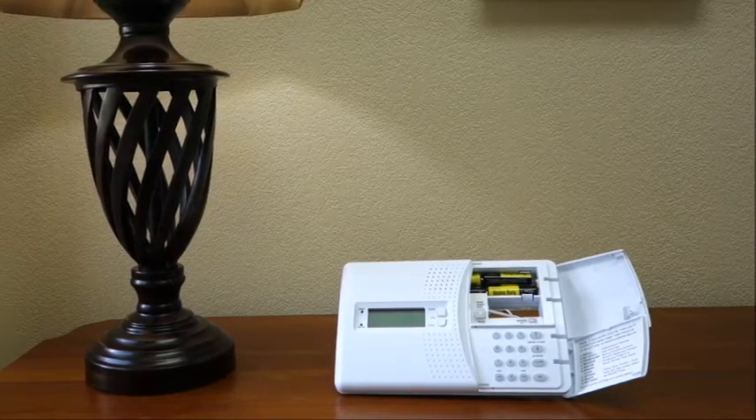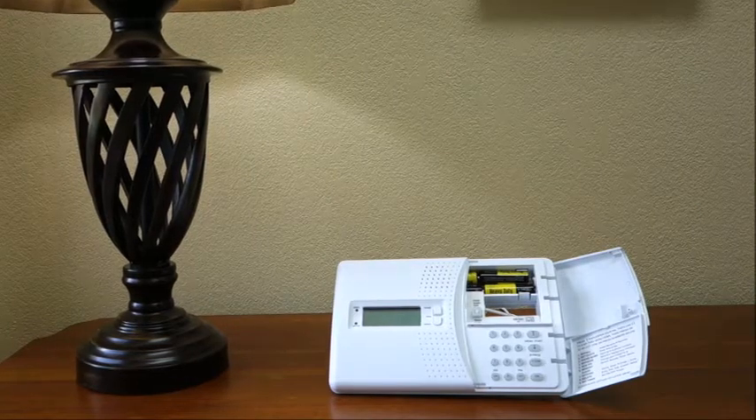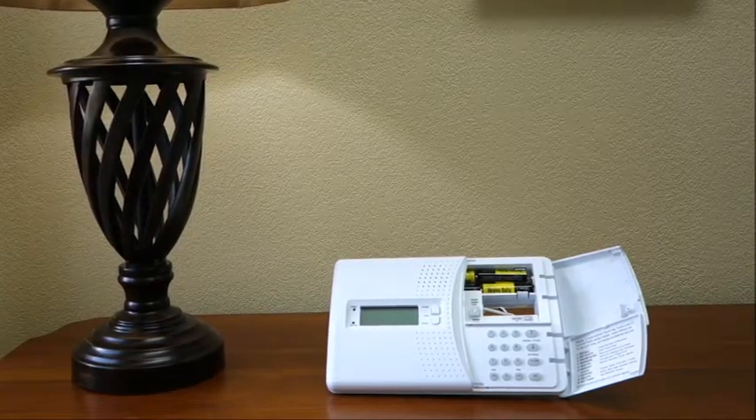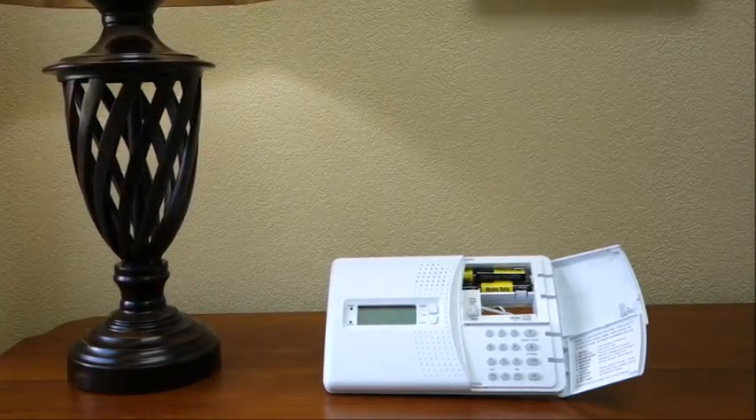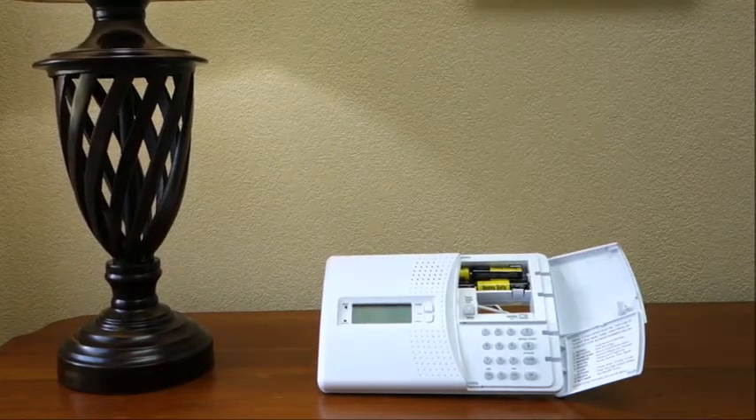In order to purchase a SIM card, you'll need the console's IMEI number. The IMEI, or International Mobile Station Equipment Identity Number, is unique to every device on a cellular network and required by the wireless carrier to purchase a SIM card.